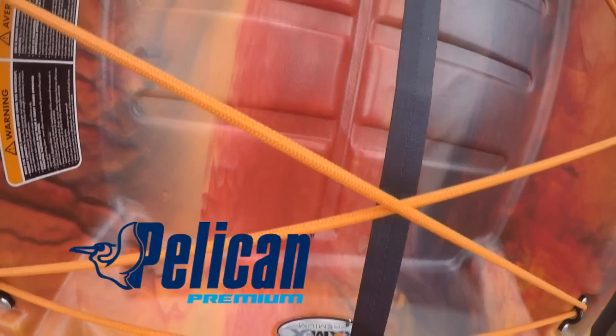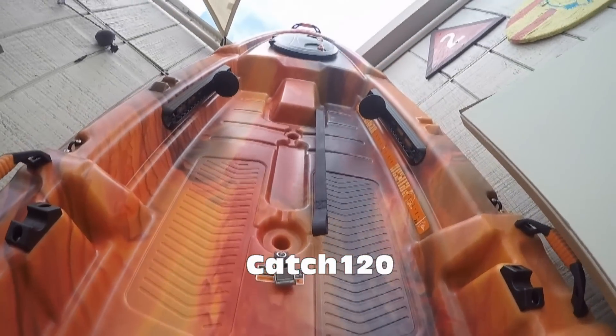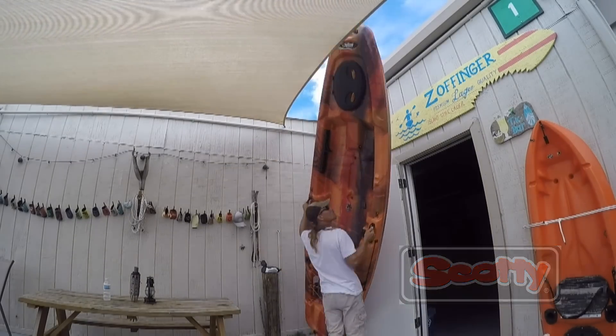Today's video has been brought to you by Pelican, who has provided the Catch-120, and by Scotty, who has provided me with some really awesome kayak accessories.